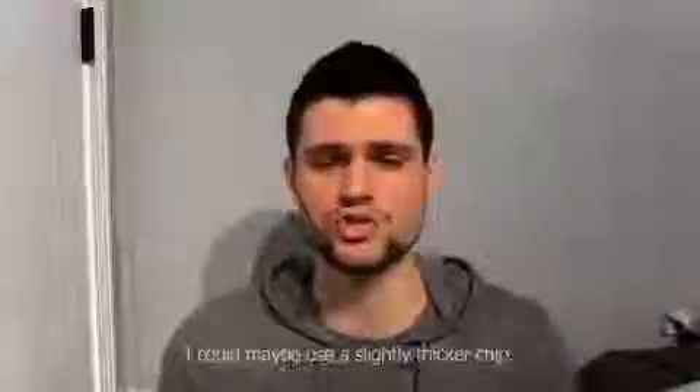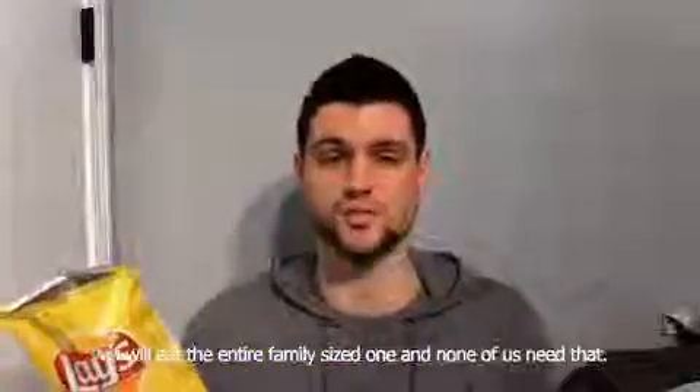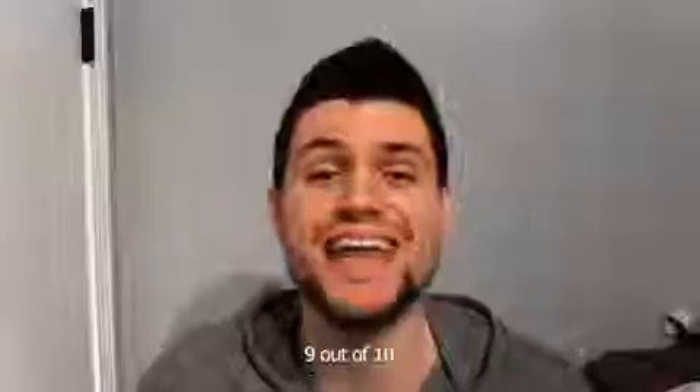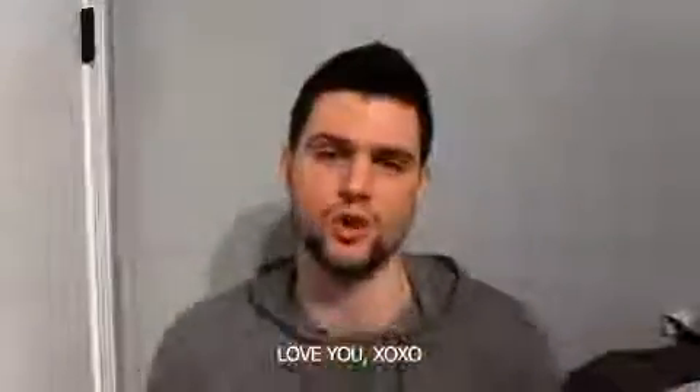I could maybe use a slightly thicker chip. I definitely recommend buying a bag this size, or else you will eat the entire family size one, and none of us need that. Great chip. Well done, Lay's. Keep doing it. Nine out of ten. Love you. XOXO.